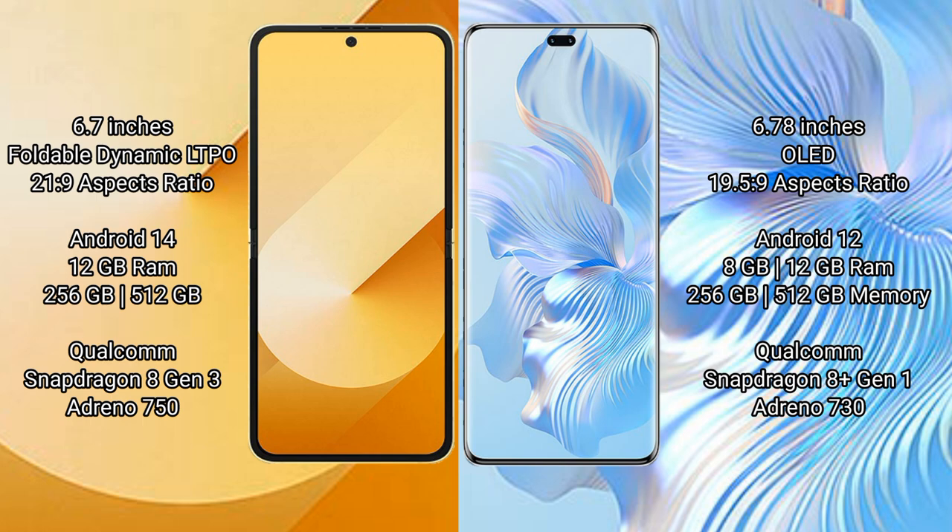Samsung Galaxy Z Flip 6 runs on the Android 14 operating system, while Honor 8T Pro runs on the Android 12 operating system.